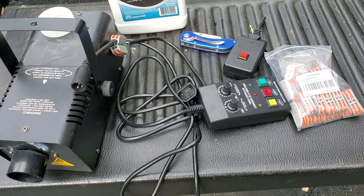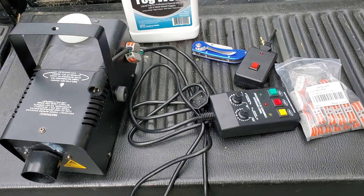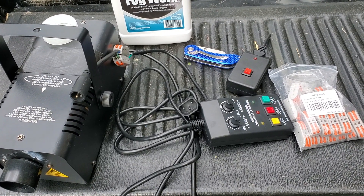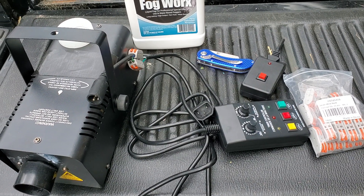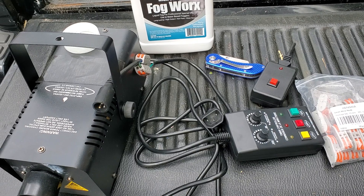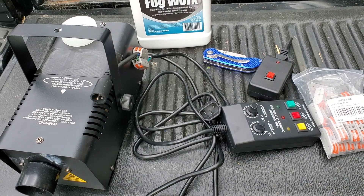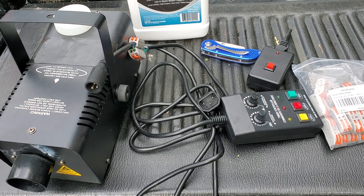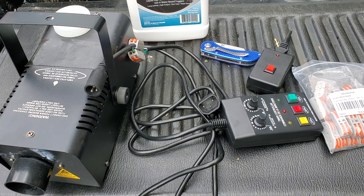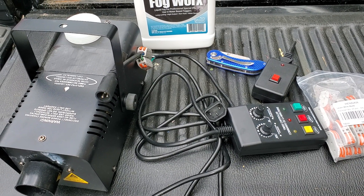I thought I'd make this video because I was looking for one today and didn't find one. Hopefully the wind isn't going to interfere with this video. Basically, if you have an old fog machine and you want to put a fog timer on it, you need to splice it.